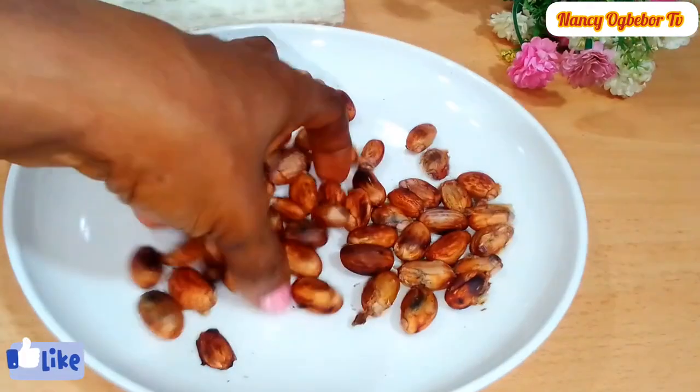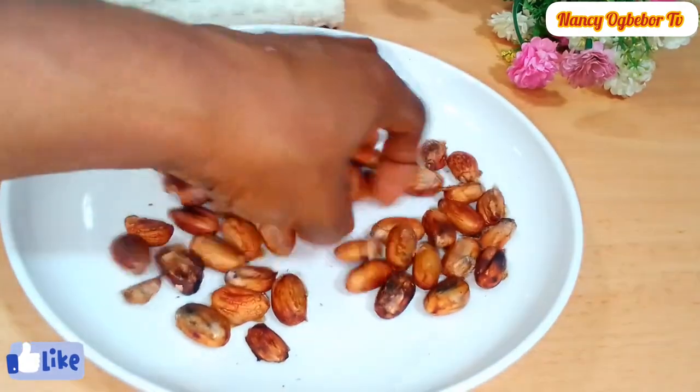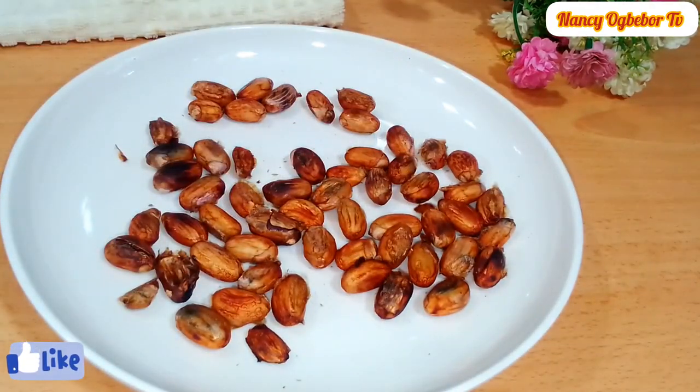Next you sun-dry it for three to five days. I didn't sun-dry mine — I dried mine with my oven instead.